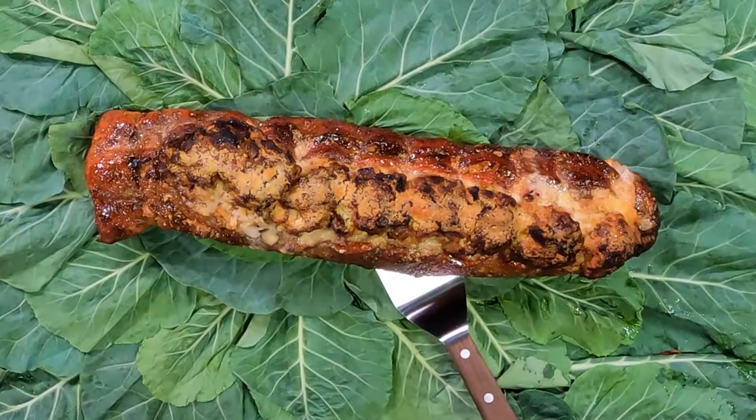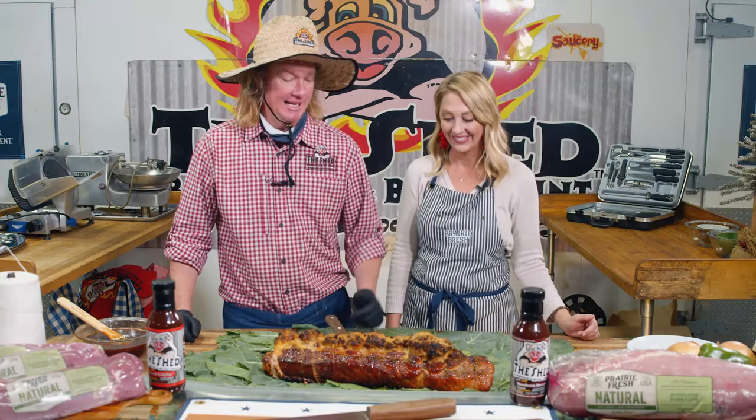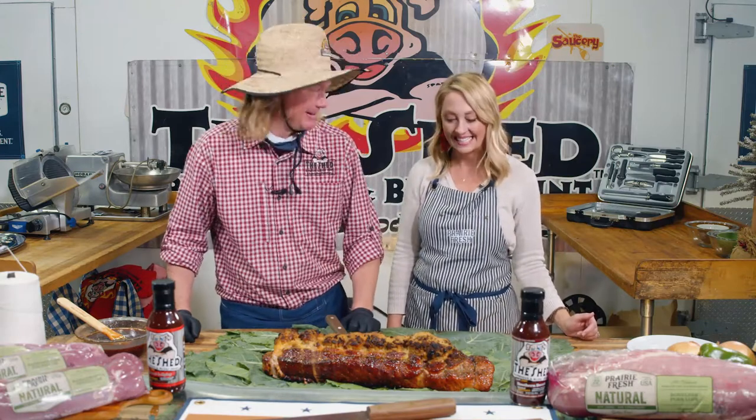We made it back, y'all — safe and sound from the grill with this amazing stuffed Prairie Fresh pork loin. I can't wait. The smells in here are over the top — it's what the holidays should be like. Just can't stop smiling. At some point, we have to cut this showstopper.